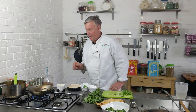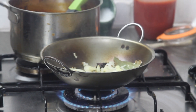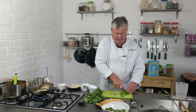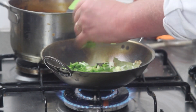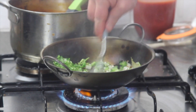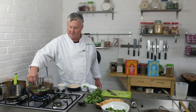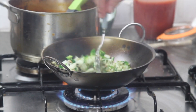Give this a good stir. To that I'm going to add some finely chopped coriander stems and stalks, about two green chilies — give that a good stir — and then one tablespoon of garlic and ginger paste. We're just going to fry that around there for a little bit.